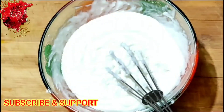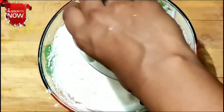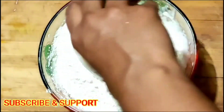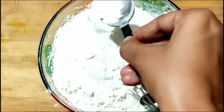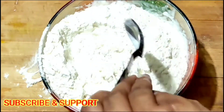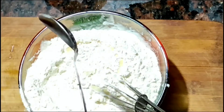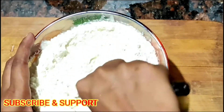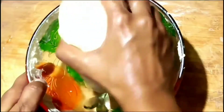After that, take 1 and a half cups of all-purpose flour, which is nothing but maida. And 1 tablespoon of baking powder, half tablespoon of salt, and 1 tablespoon of vanilla essence for flavor. Mix all these ingredients nicely with the help of butter or a spoon — mix well.